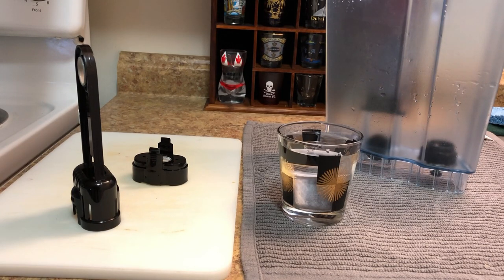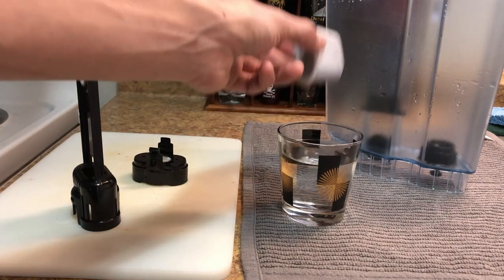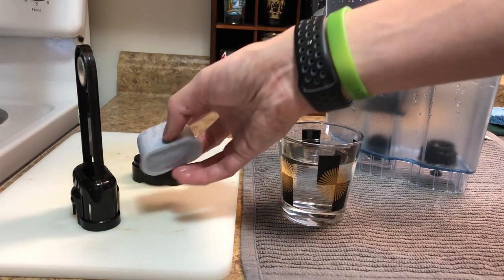Now that it's been five minutes, the instructions say you need to rinse the pod for 60 seconds under your faucet. Make sure you do it for a full 60 seconds if you want the full effect of what you're doing here.